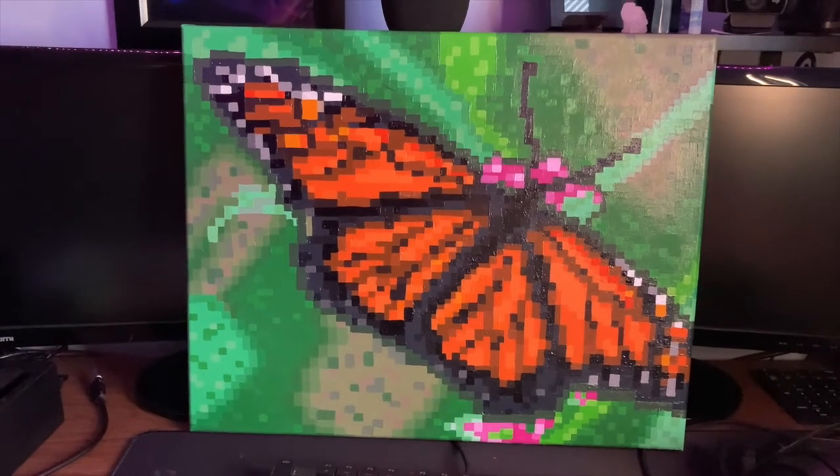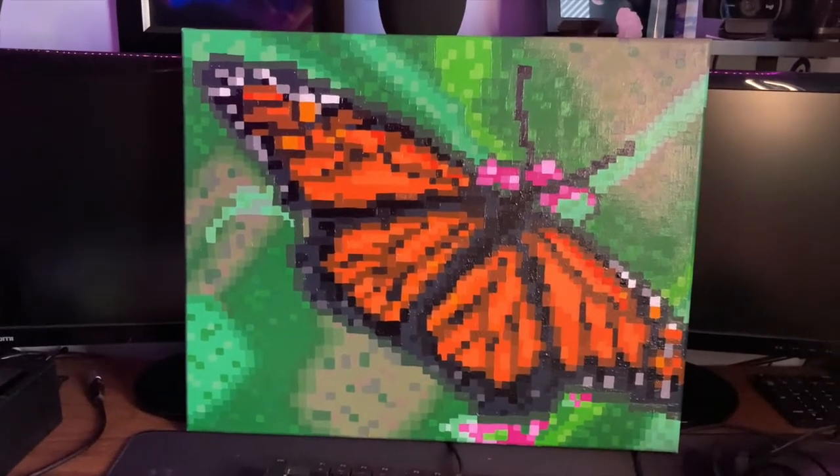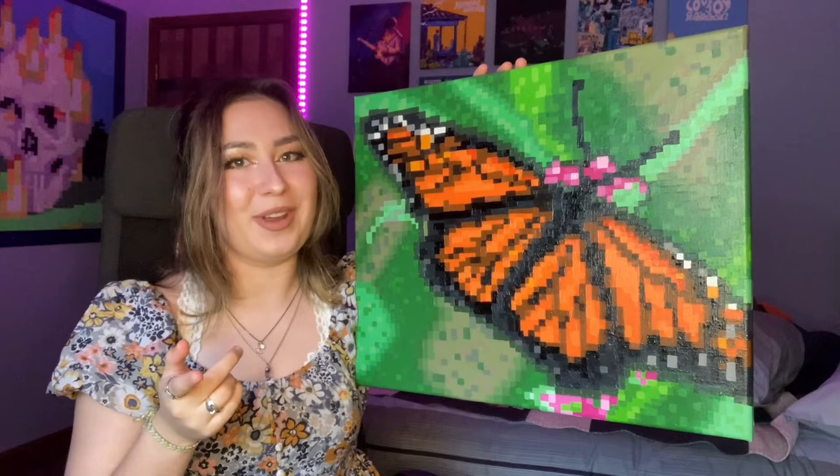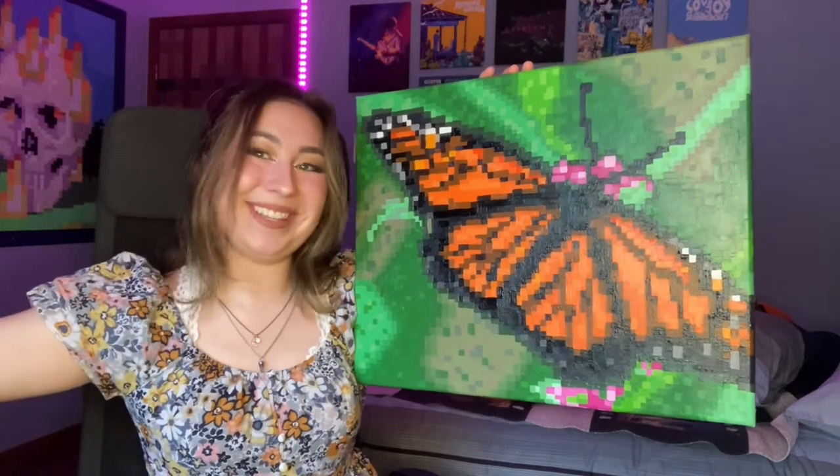I will also be offering prints of this on my Etsy, so if you're interested in purchasing one for yourself, be sure to check out the link below. I'm able to ship to the US and do international shipping for most countries, though it does cost a bit more. But yeah, that's an option if you would like to purchase it.